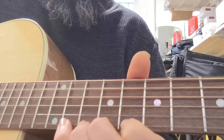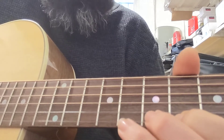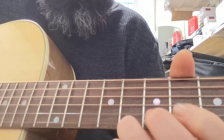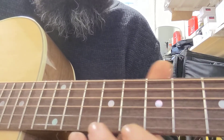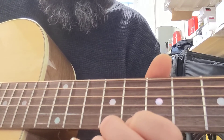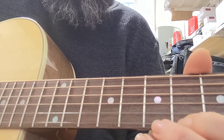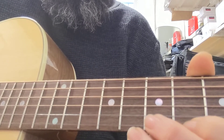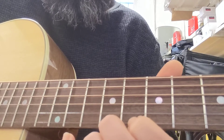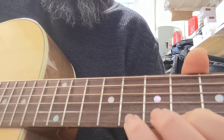So we're just trying to keep the bass going. That is seven, to fourth, to fifth, second, open, second, fourth. So: seven, four, five, four, two, zero, two, four.